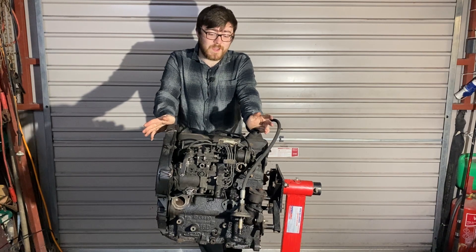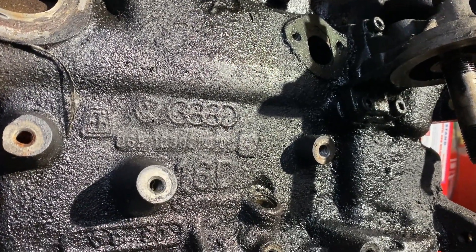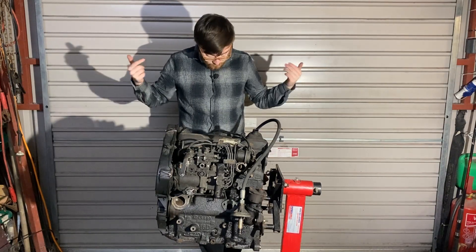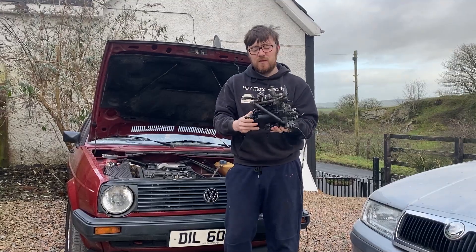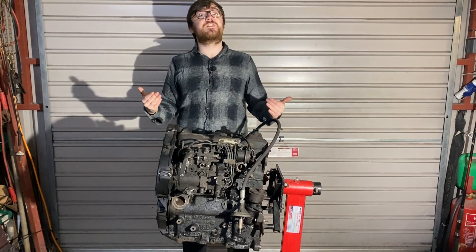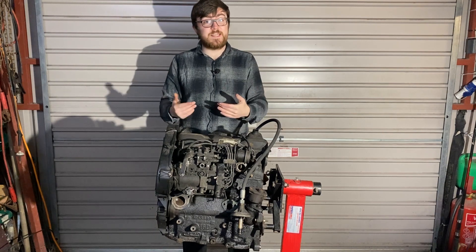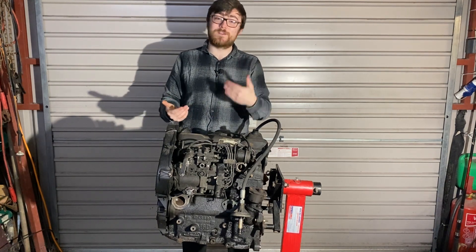As you can see here, our engine is absolutely filthy — whether it's oil or dirt, I do not know. For once, I'm actually relatively well dressed compared to the tracksuits and hoodies I normally wear in our videos. So the first step is going to be degreasing the engine and giving it a real good clean, because it's always so much nicer working on a clean engine than a stinking one.